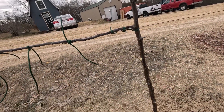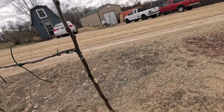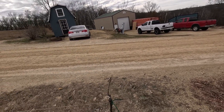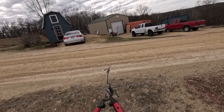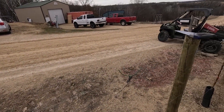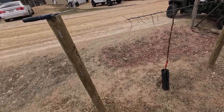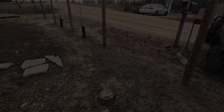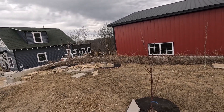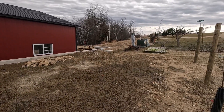We'll leave this one, cut that off, cut that off, and cut that off. Just gotta wait and see what happens with these. That's going to wrap up the dwarf orchard pruning videos. This took like seven or eight hours — a long time. But I believe I did a fairly good job.